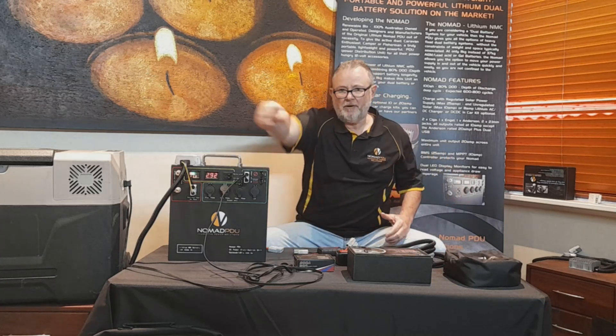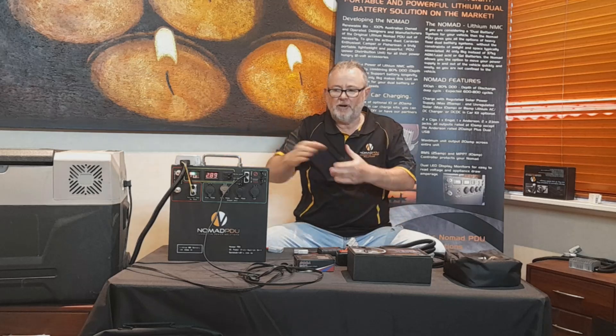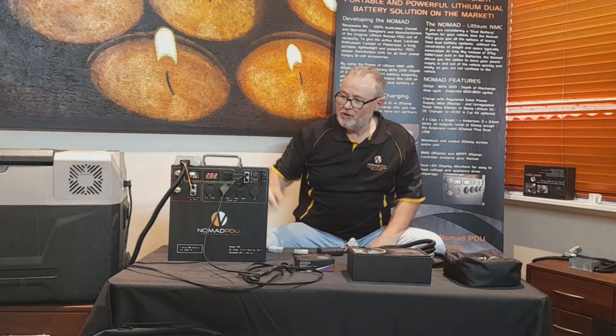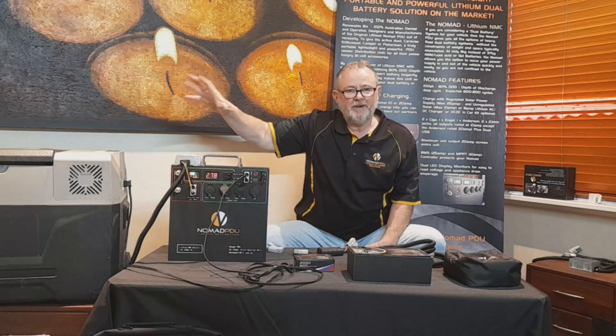So you can plug your inverter in, plug in the 240V adapter that came with your fridge, and you can run the Nomad dry. But then again you have a little motor running in the inverter and it's going to get warm. If you want to avoid that, you can use the SIGA DCs to trick the fridge instead.